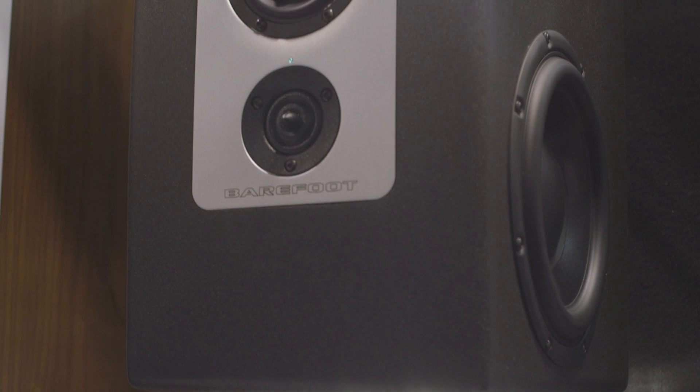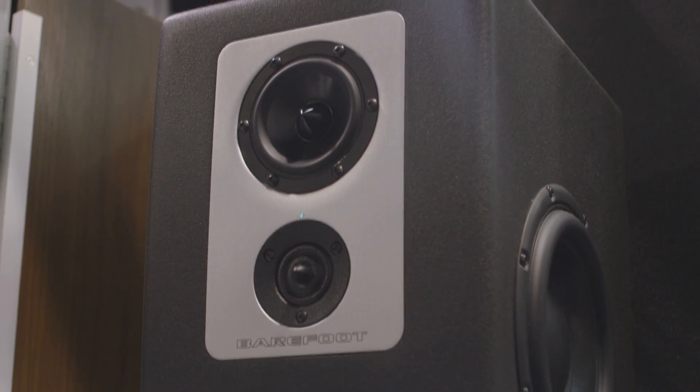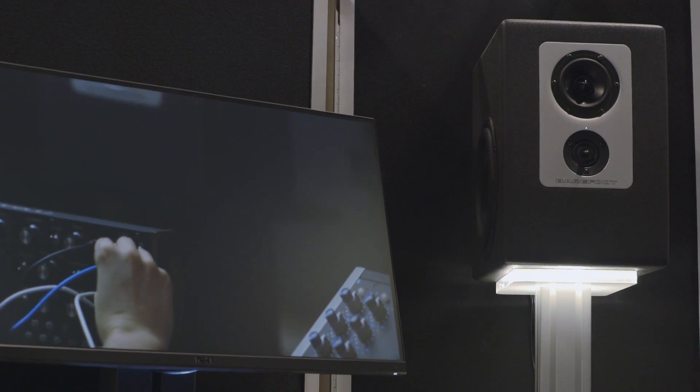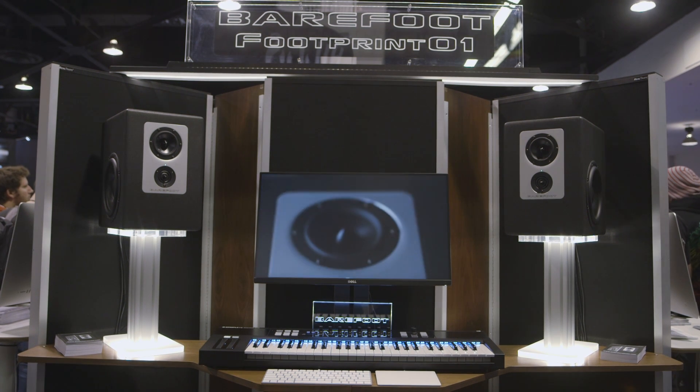People have been asking why the tweeter is in the center of the cabinet and the mid-range is on top. Well, it's really mostly logistics. As opposed to the Micromains, which are crossed over at 100 hertz, the subwoofer slash woofer crosses over to the mid-range at 250 hertz in the Footprint. So it was necessary to pull the woofers — the 8-inch drivers — up as close to the front of the cabinet as possible. The only way to really do that was to put the mid-range on top, and put the subwoofers on the bottom, and pull them forward.